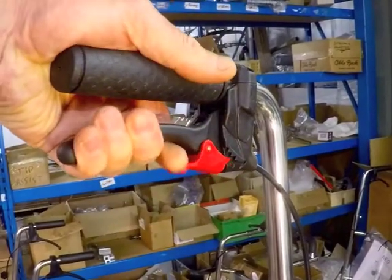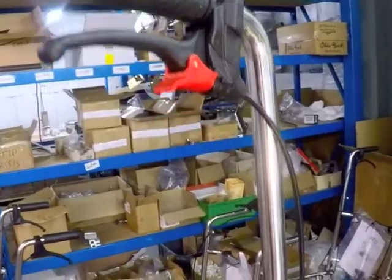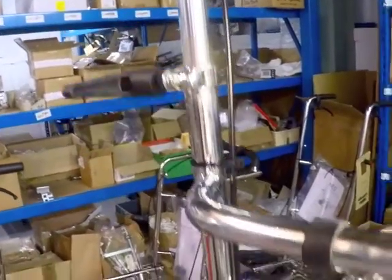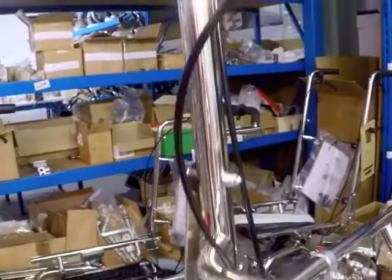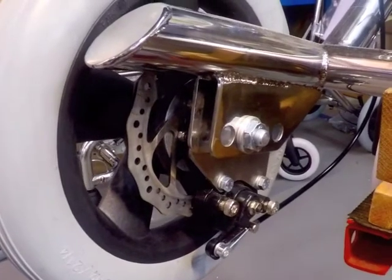This brake system comprises ratchet type levers with cables operating brake calipers, similar to those used in mountain bikes. The brake pads grip on 140mm floating discs and are much more effective than old style drum brakes.